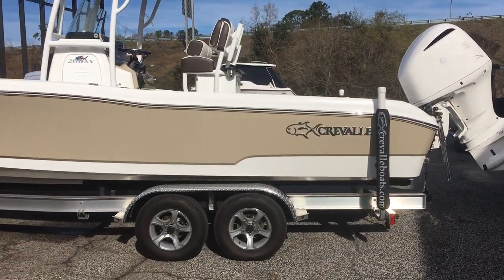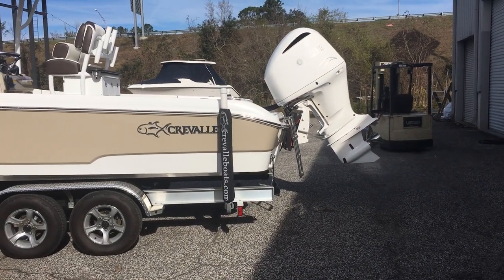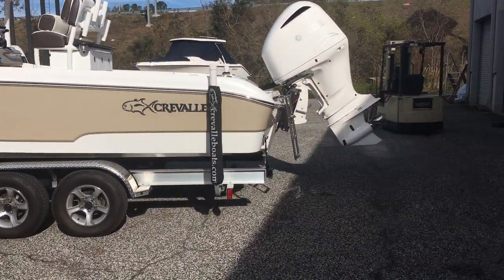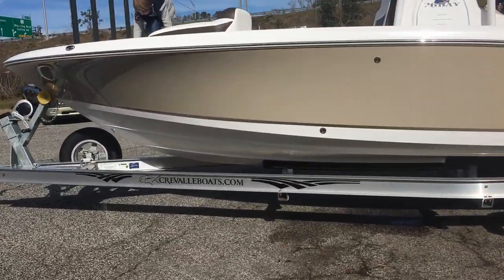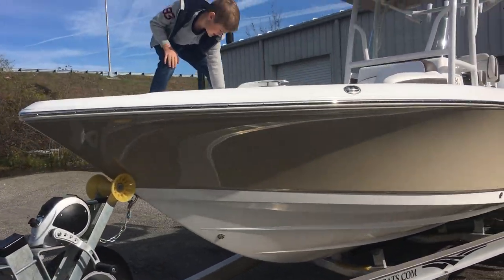The boat is 25 feet 6 inches. The engine adds a little bit more to it, so the overall package is probably going to be a little bit closer to 27-28 feet, all considered. Nice steep entry on the boat, nice lifting strakes, reverse chine to keep the water off, and a nice deep flare on the front too.